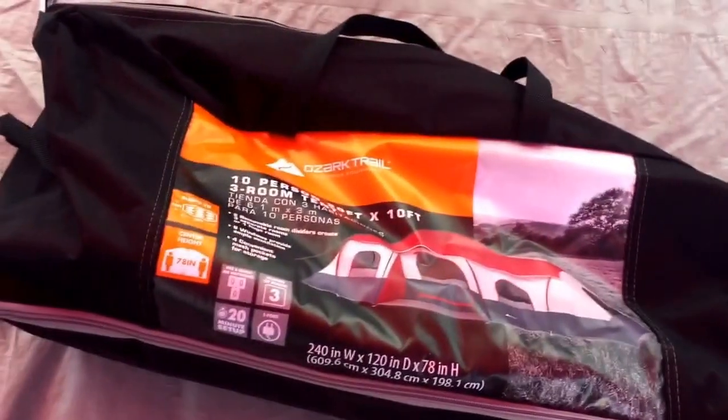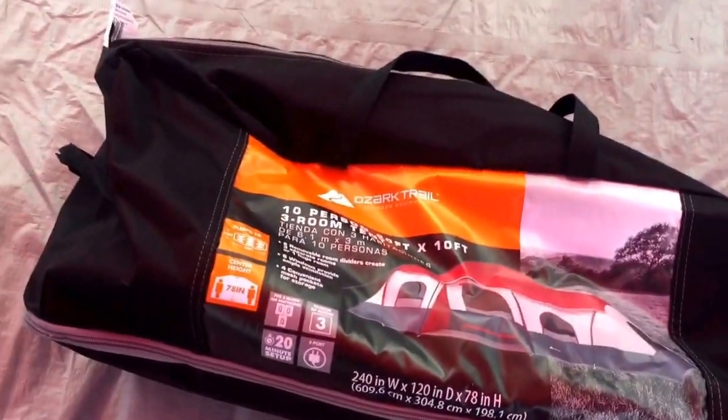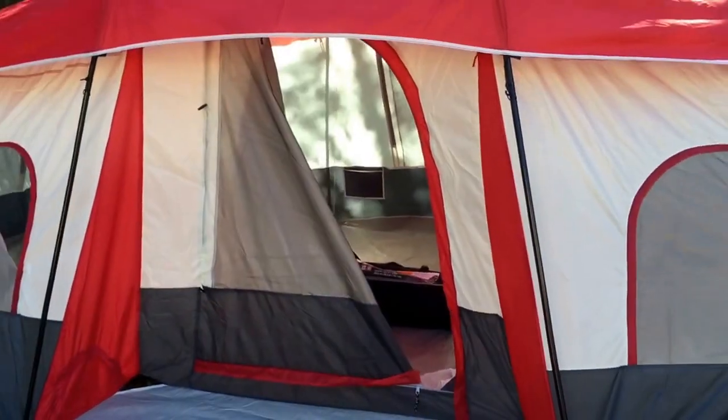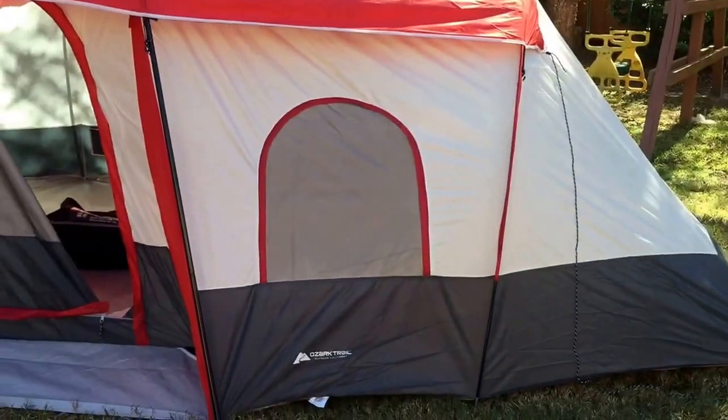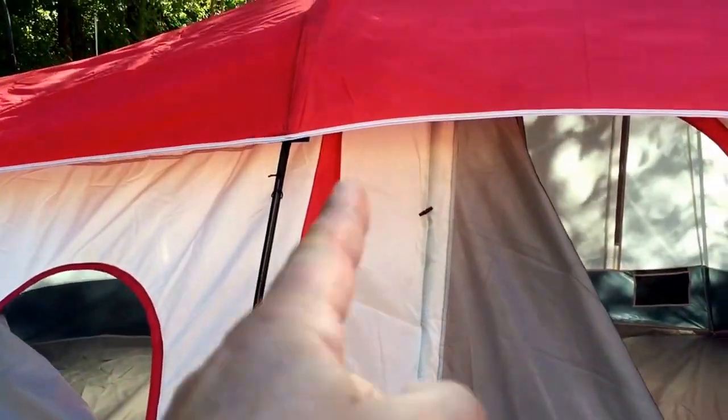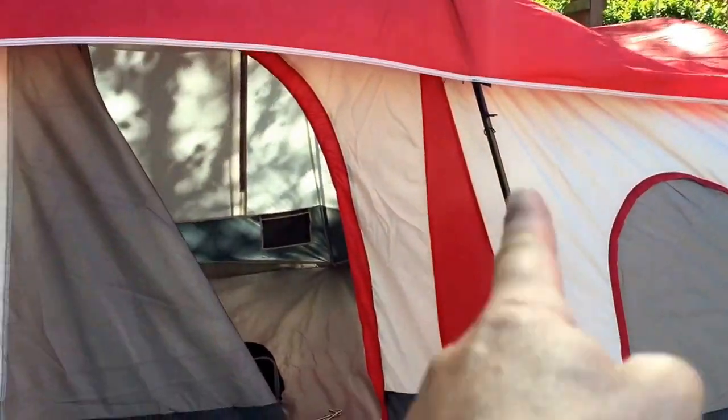I put the tent up already because it was going to be too difficult to show how to assemble it on video because of how big this thing is. So here is the tent assembled. Technically the three rooms are divided here and here.